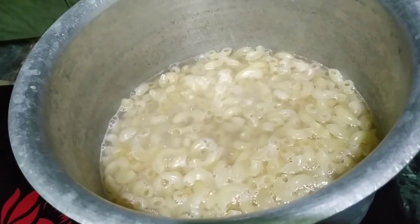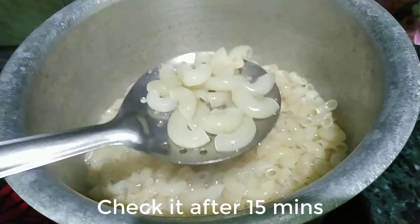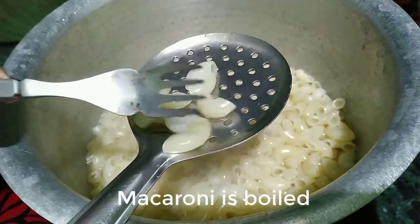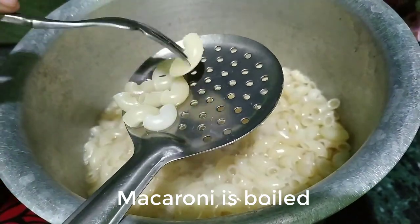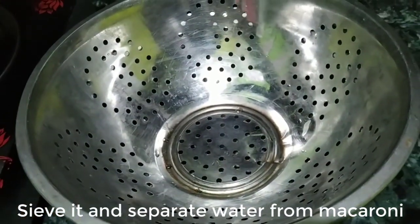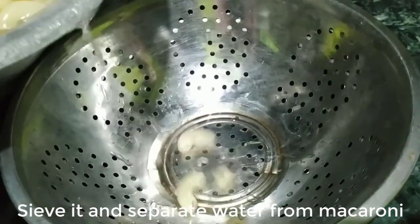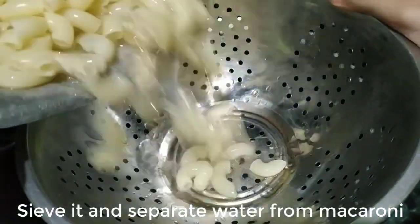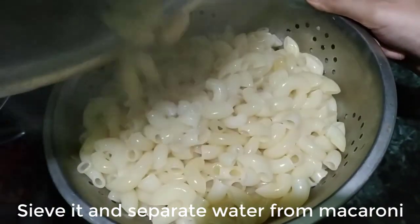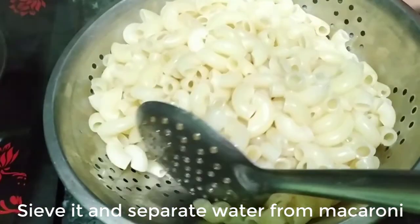After 15 minutes, let's check if the macaroni is boiled or not. We added 1 tablespoon of olive oil while boiling. Now let's strain the macaroni. After straining, put our macaroni aside and let's move on to the next step.